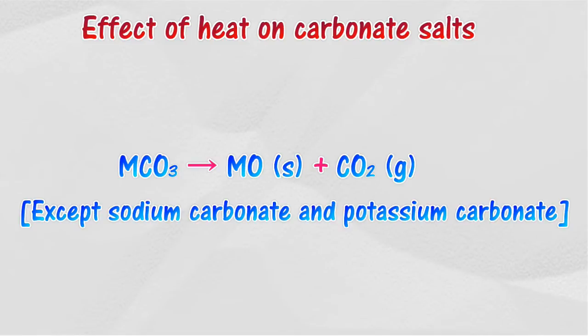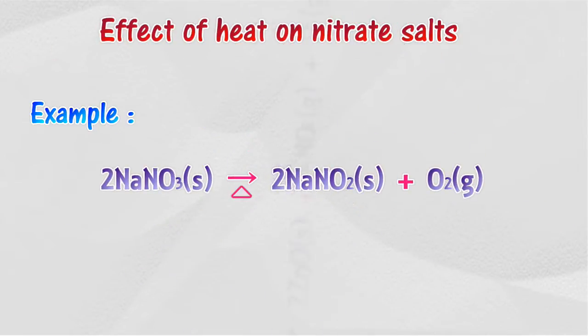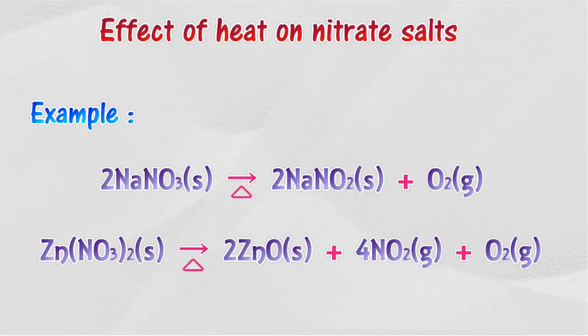Effect of heat on nitrate salts: all nitrate salts will decompose when heated. However, the decomposition of Group 1 nitrate salts forms a nitrite salt, and only oxygen gas will be released.